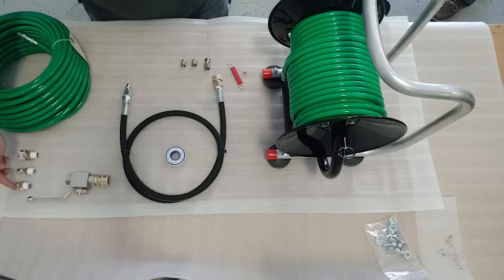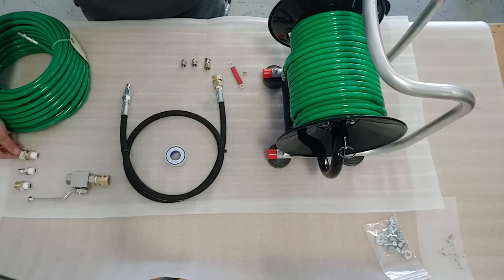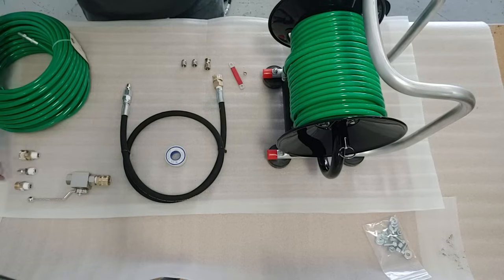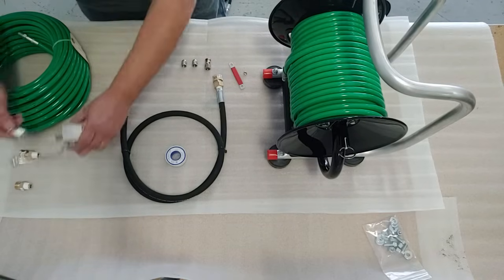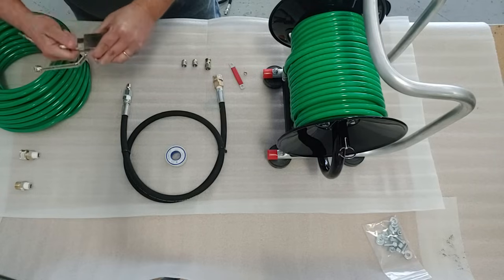The final step will be to pick the appropriate fitting for the other side of the ball valve. If you have a 22 millimeter euro connection, you'll use this fitting. If you have a 3/8 female pipe thread socket, you'll use this fitting, and if you have a 3/8 male plug, you'll use this fitting. In this case we're just going to select the plug and our hose will attach right on.